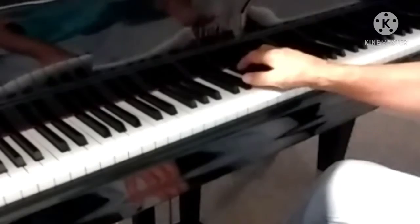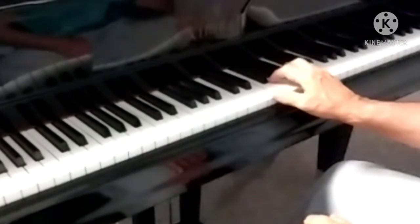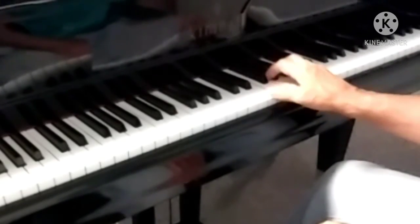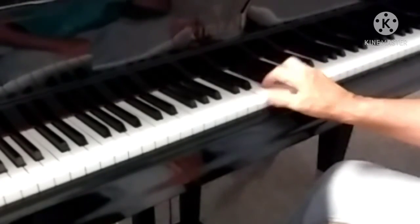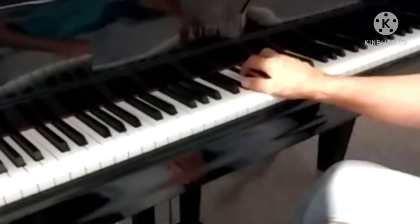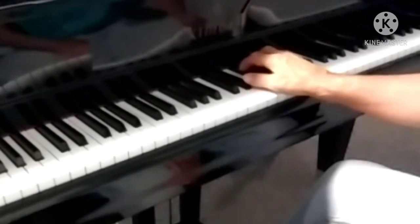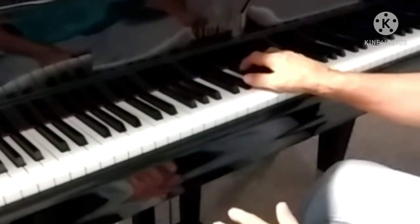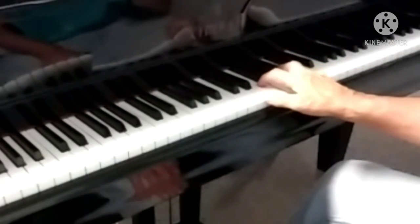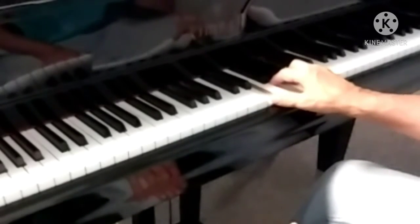That's cool. It basically holds these two notes the same — excuse me, only one note — and these two notes come down. This right here: C6. This right here is a C diminished 7, and this right here you can go any way you want, but this is a G7 or a D minor 7 to C.